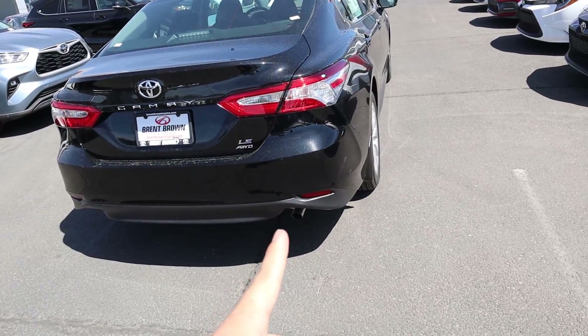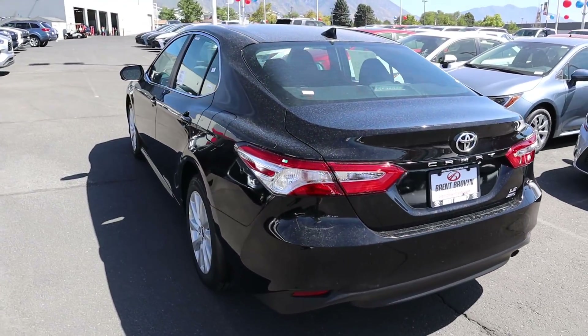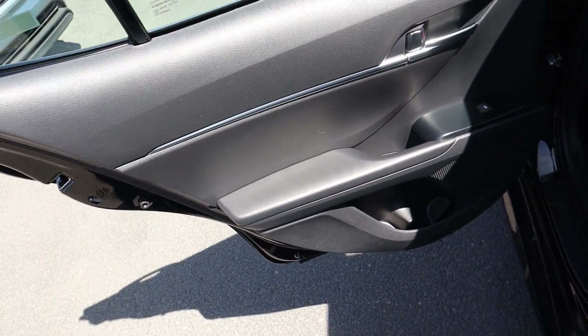The all-wheel drive badging on the back is the way you can tell this is an AWD model. You've got the little exhaust tip there at the back, and other than that nothing else has changed in the rear from a stylistic standpoint — it looks pretty cool, just like any other Toyota Camry.